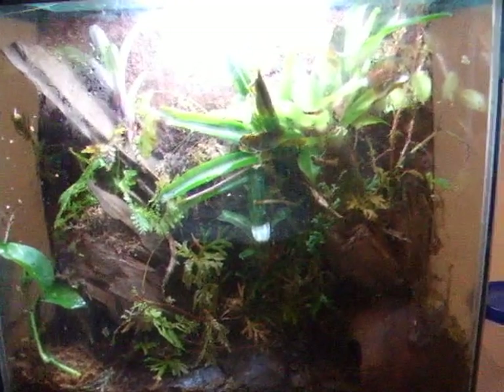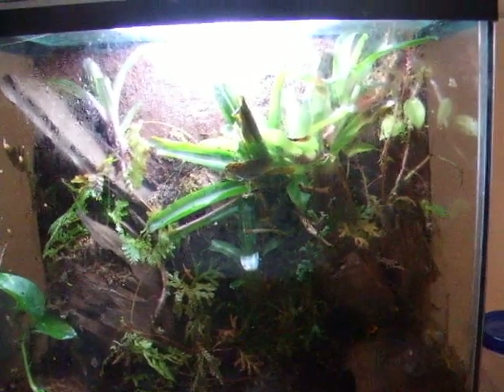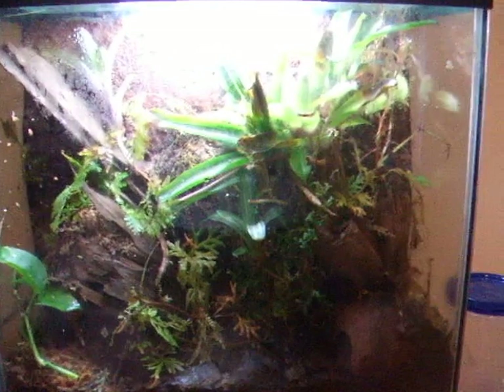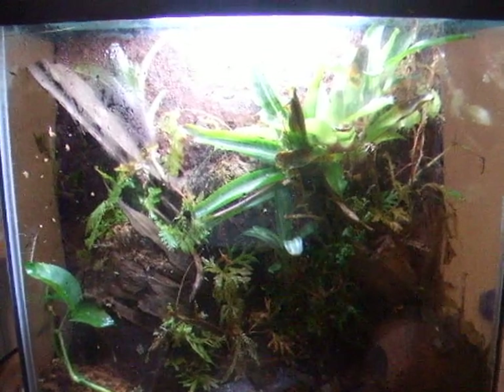If you're trying to breed them, or if you have a male and female, you definitely want to get a Cocoa Hut and put a Petri dish under it. This species in particular will usually lay their eggs in the Petri dish. There are three different egg-laying types of dart frogs: ones that will just lay their eggs wherever, like these guys; and two other types that both lay their eggs in little reservoirs of water in plants like bromeliads — one of those feeds the tadpoles unfertilized eggs, the other doesn't. You can look for more detailed care on that online.